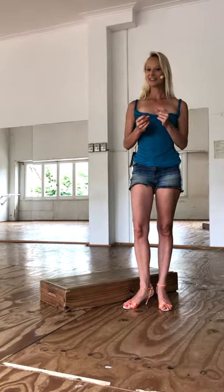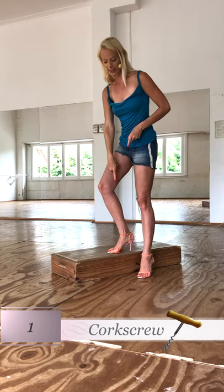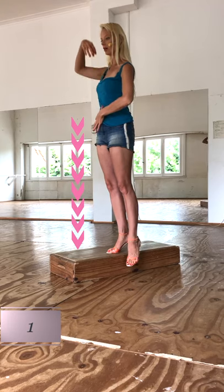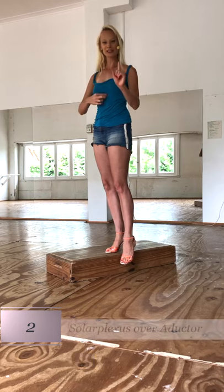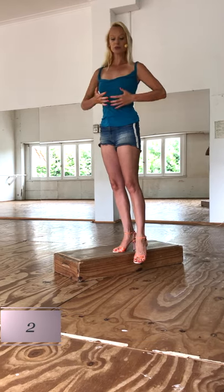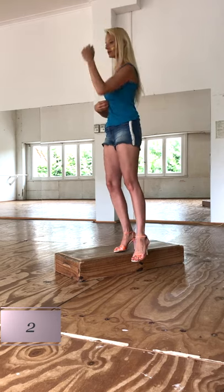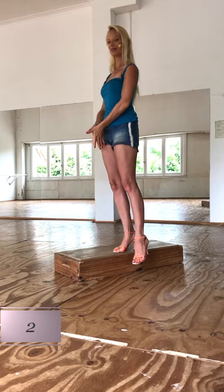Which are the details to bear in mind? First of all, remember the corkscrew — we will squeeze our heel into the ground and create a strong column from our head to the heel. Second, put your solar plexus over the adductor of the supporting leg. If you turn it towards your free foot, you will fall. So keep it over your supporting leg.